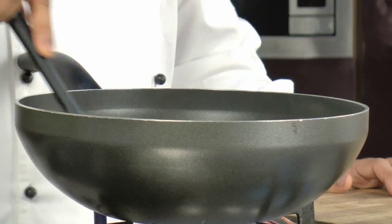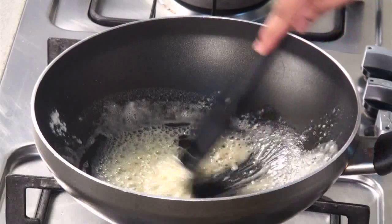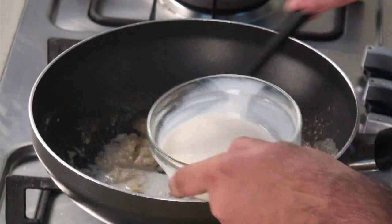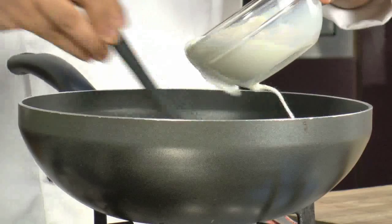You need to cook the refined flour — you don't need to brown it, but you do need to cook it. Now it's time to add some milk. Keep adding milk little by little.